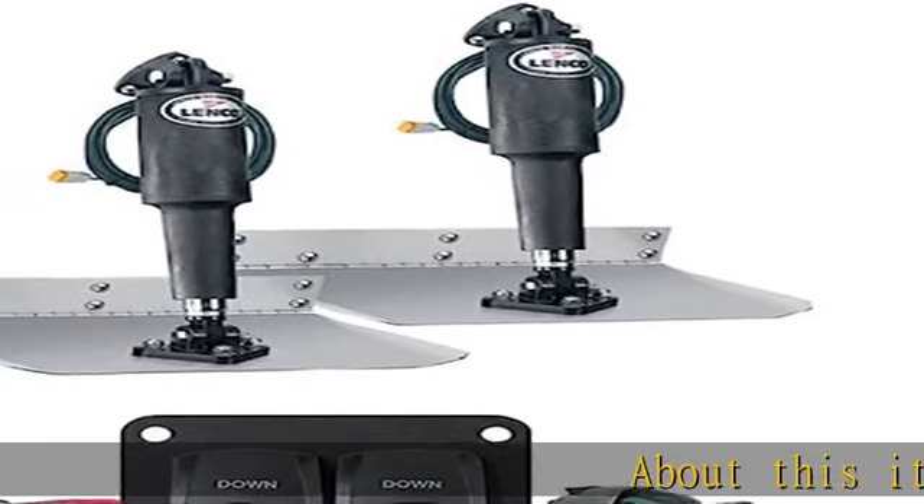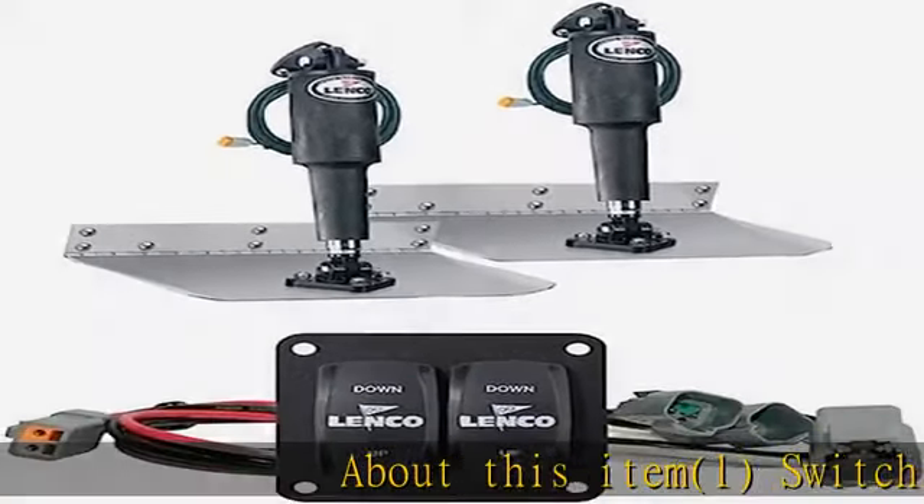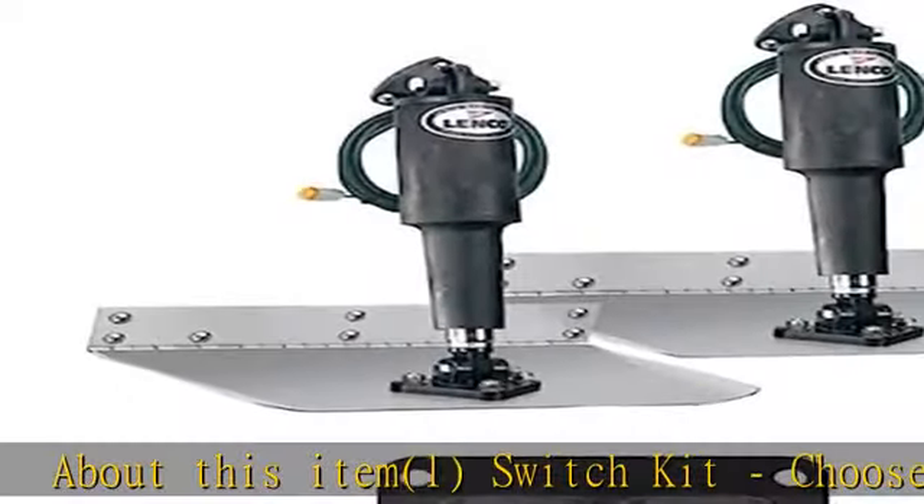About this item. Switch kit: choose double rocker, standard, or LED indicator.